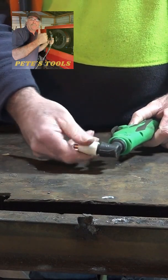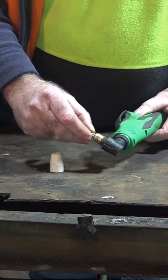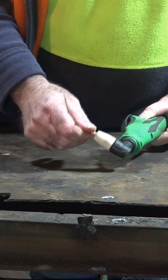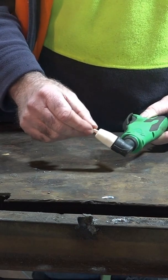When you get these PT-31 consumables, sometimes they don't fit properly because they're really loose in your torch. When I go to put the ceramic on the top, it doesn't even tighten up the nozzle. The nozzle is still loose and I can't get any more out of it. The consumables are just not tight, guys.